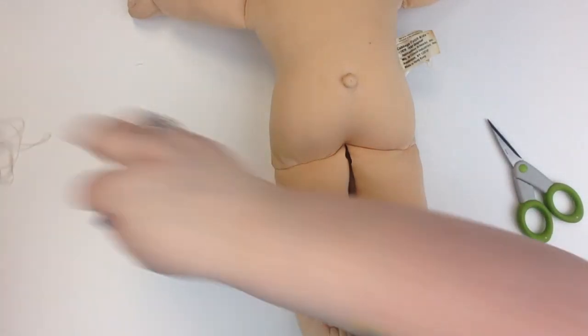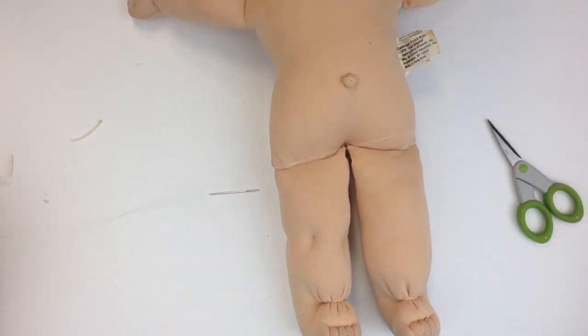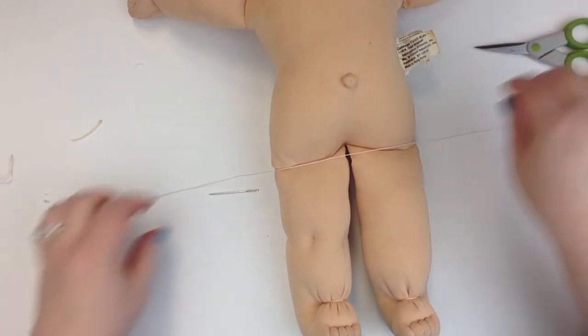Hi there, Stephanie again with another Cabbage Patch doll repair video. Today we're going to be working on the knee dimple and the back of the knee.